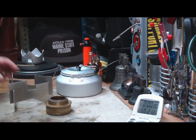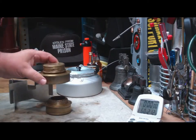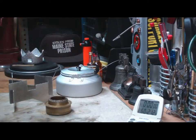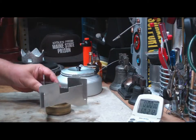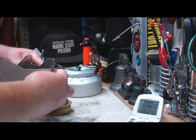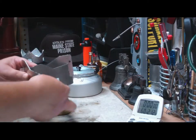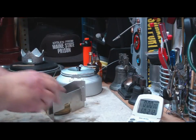So this is the small Trangia, not to be confused with the larger military one — you'll see the differences in size. When you go to try to put the stand over the top of this, it won't fit. But if I flip it over — flip the stand upside down — then these slots will fit in just like that.